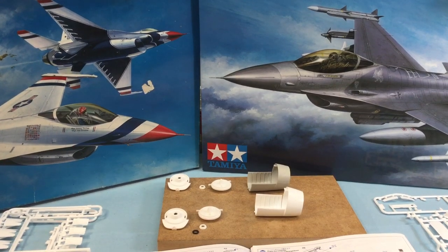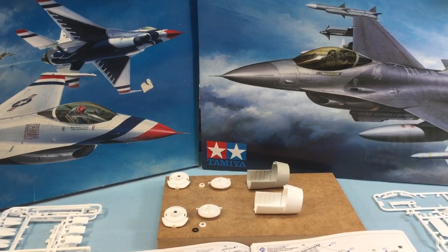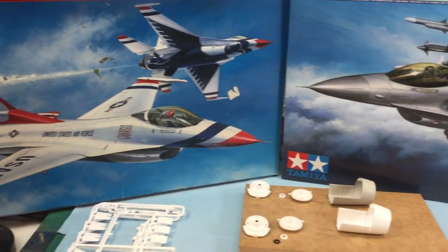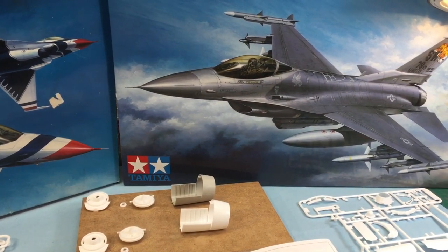Hi everyone, Klusimall Designs here and this is part one of the Tamiya 1/32nd scale F-16 build. We are doing two kits at once here — the Thunderbirds, which is the F-16C, and the CJ F-16.